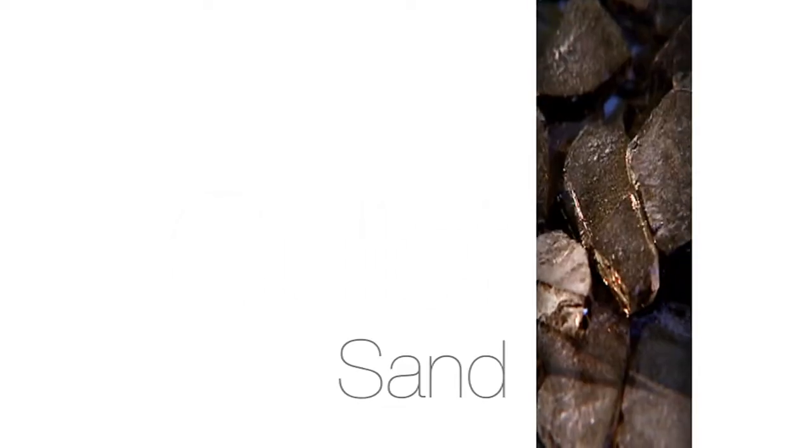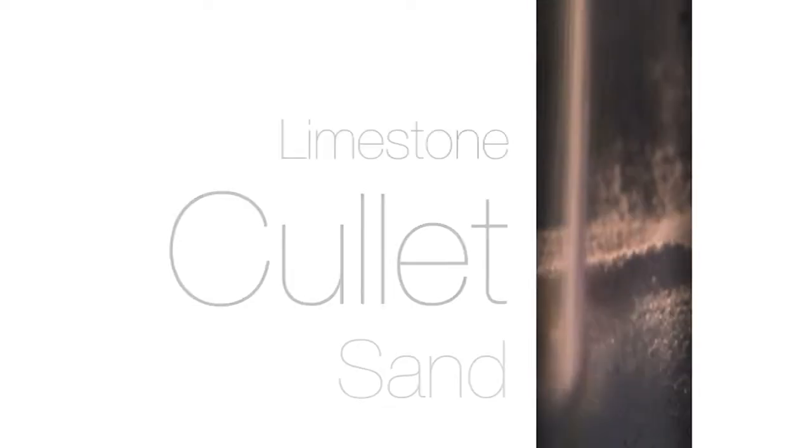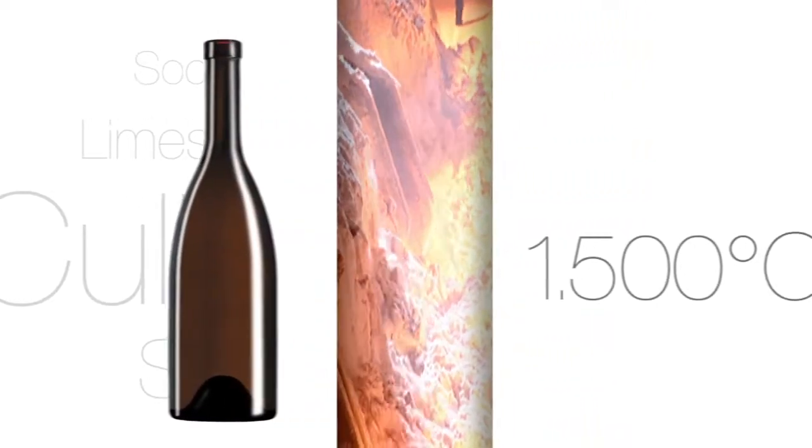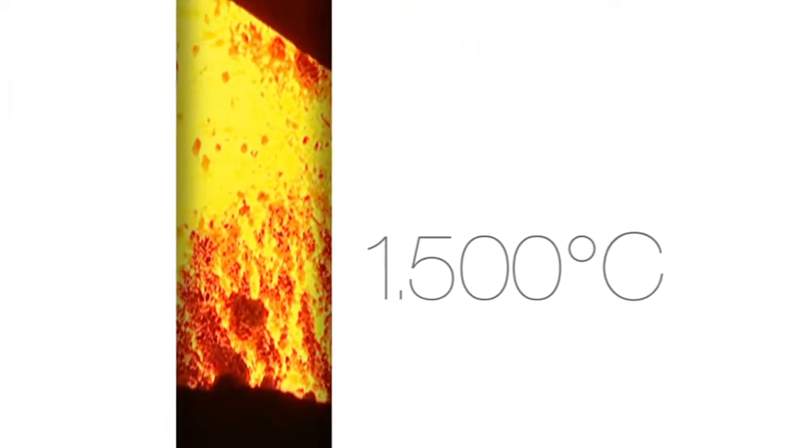Take a little sand, lots of recycled glass, a pinch of limestone, and some soda ash. Mix all the ingredients together, heat the mix to 1,500 degrees Celsius, and what you get is glass.